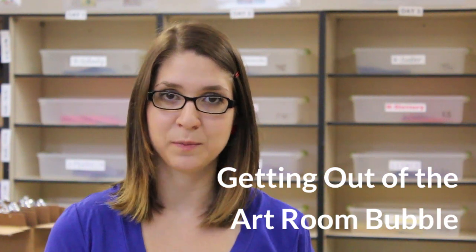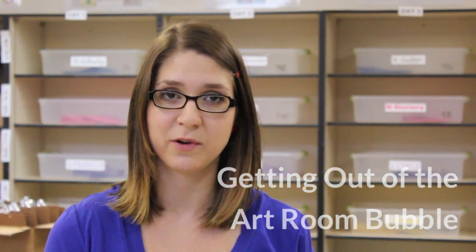Hi, it's Amanda from the Art of Education. Being an art teacher can be kind of isolating, especially if you teach on a cart or if your room is squirreled away in the corner of a building like mine is. So today I'd like to share a few tips to help you get to know the people in your school better, especially if this is your first year somewhere.